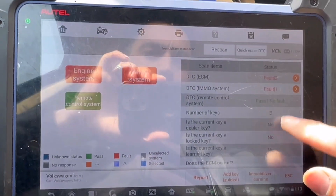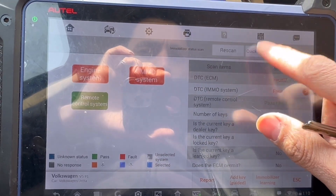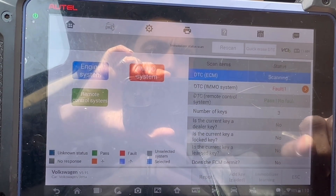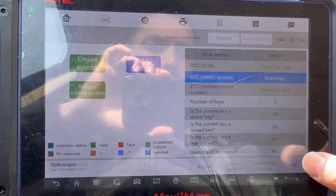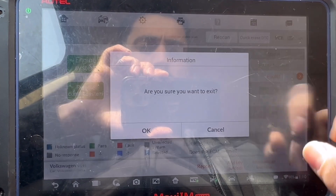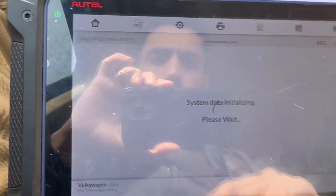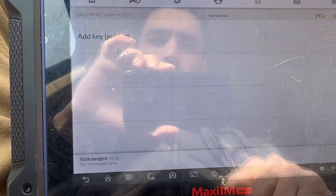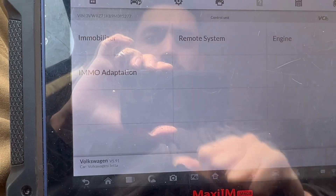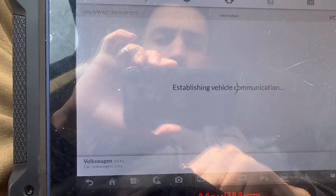So prior to this, the car has three keys. We're erasing the codes and let's go back to hot function. Let's add key — got it. Let's go control mobilizer, automatic selection.